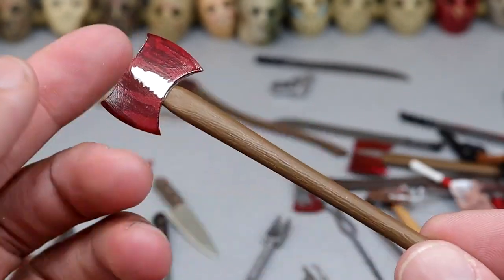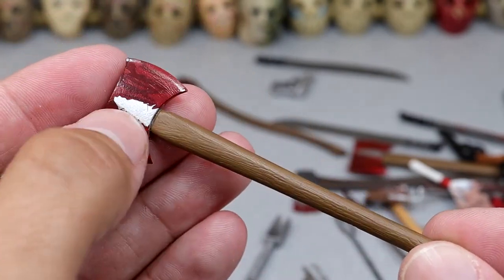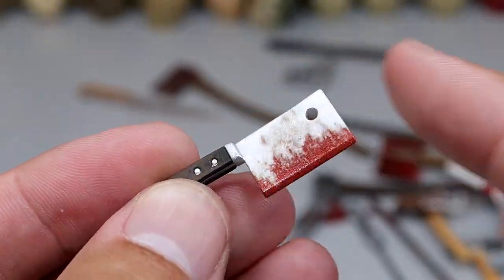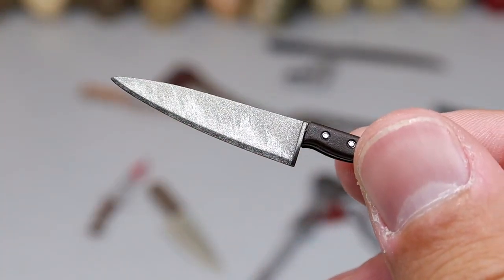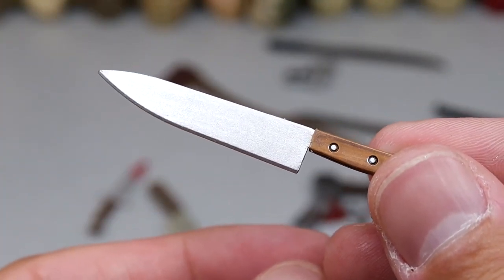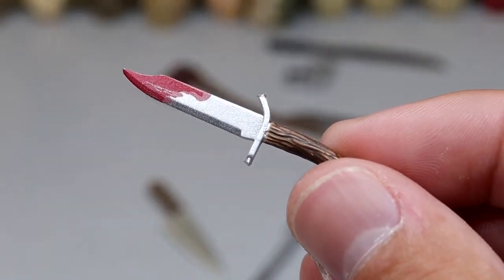Next up is another axe — this one is bloody. It almost looks like there's a painting of a tree in the middle — like Bob Ross got a hold of that axe. Next up is another meat cleaver with some blood — it's got a circle in it, I want to say this came with Leatherface. We have a kitchen knife. My God, it's a kitchen knife. Yet again another kitchen knife, but this one has a light brown color.